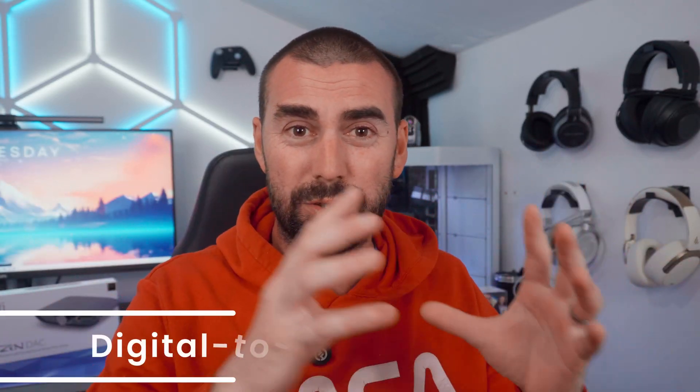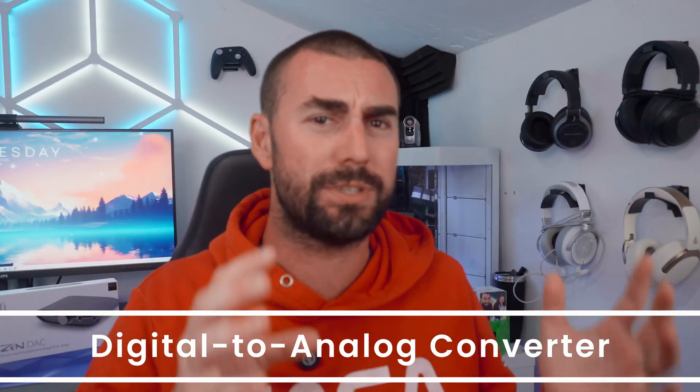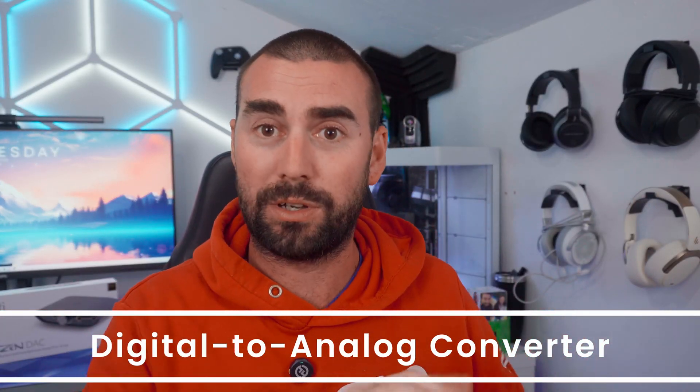So what is a DAC? A DAC stands for Digital to Analog Converter — think of it as a modern-day external sound card. It takes the digital sounds, all those ones and zeros from your device, and converts them into analog sounds that your headphones or speakers actually use. Every phone, laptop, or PC out there already has a DAC built in.